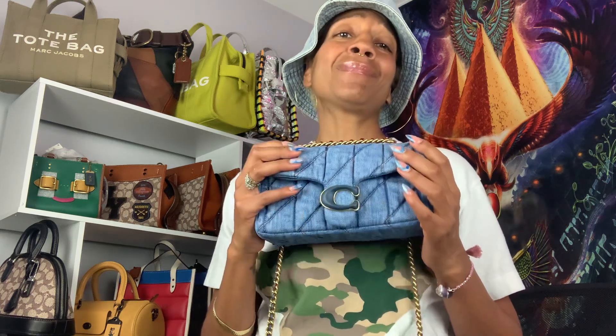I wanted something different because I'm a Sagittarius — I like to be unique. I knew everybody was getting the blue, and I have several denim bags already, so I wanted the black. But I just couldn't pass it up — the blue was calling my name. I didn't want to get two bags in different colors, so I chose the blue and I am very happy and satisfied with my purchase.